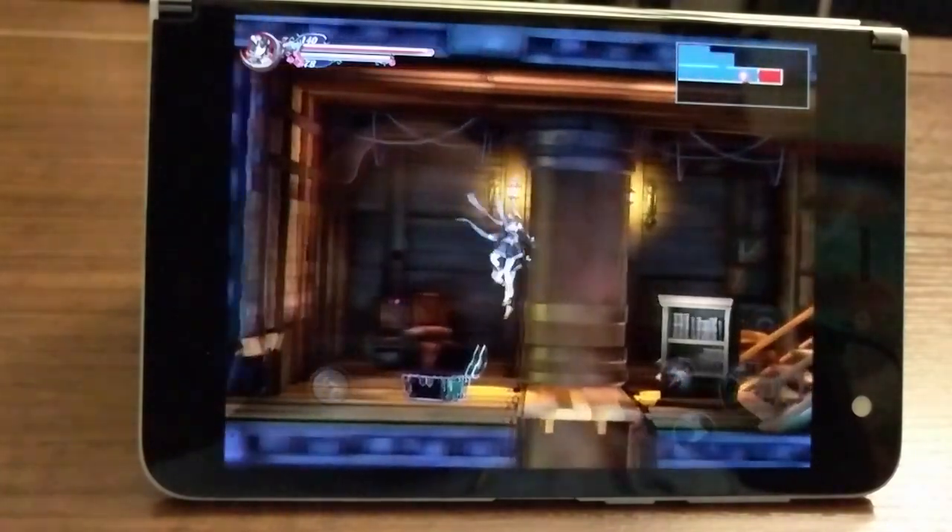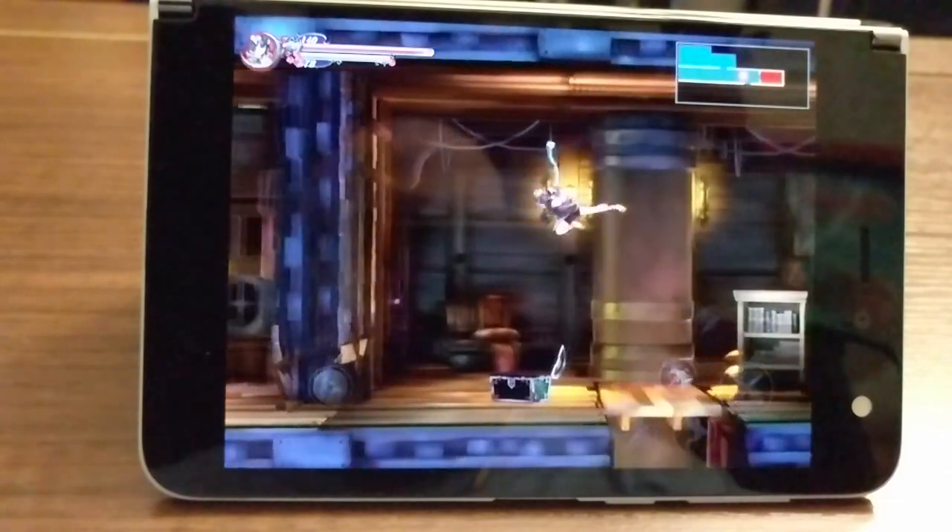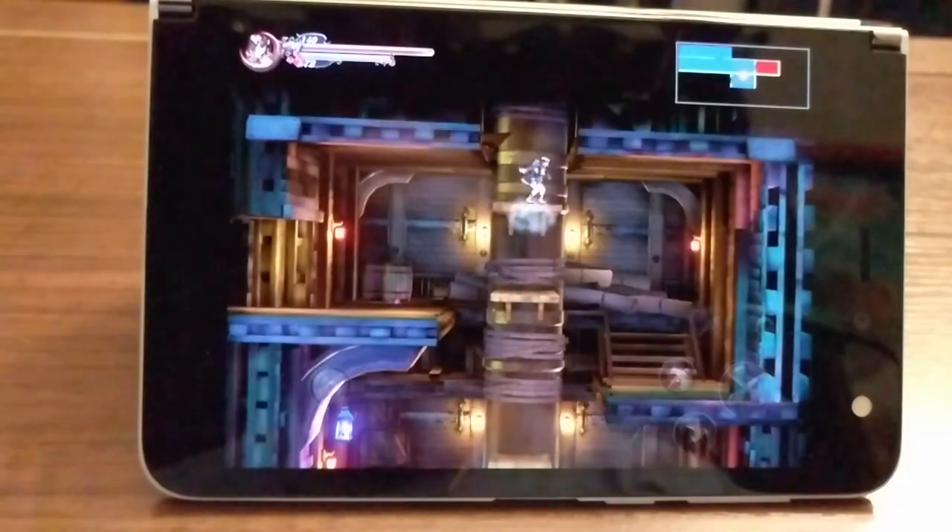Hello! Welcome back to Too Many Handhelds. I am playing Bloodstained, and I'm playing it on a tabletop with a phone, kind of.